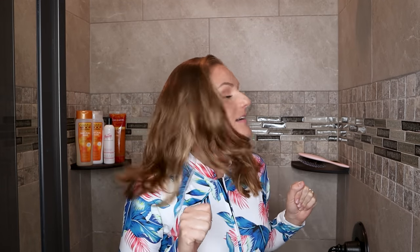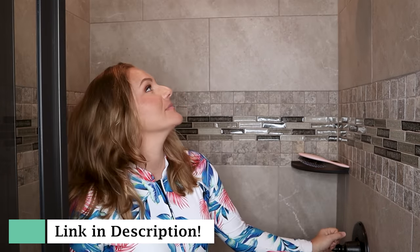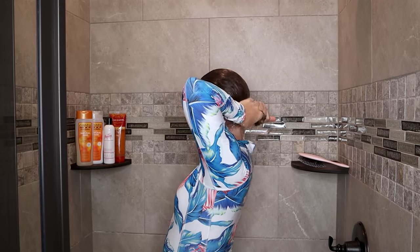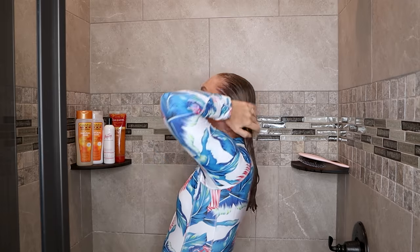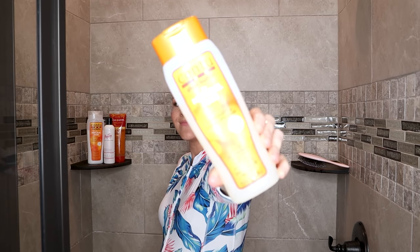So without further ado, let's transform this stretched-out wavy hair into curl-clumped goodness. And yes, I'm wearing a wetsuit — because it's cold filming in the shower, I'm trying not to freeze! The wetsuit link is in the description. All products will be linked in the description as well, and bonus — this is an all-drugstore routine. I love these products; they are very effective as well as very affordable.